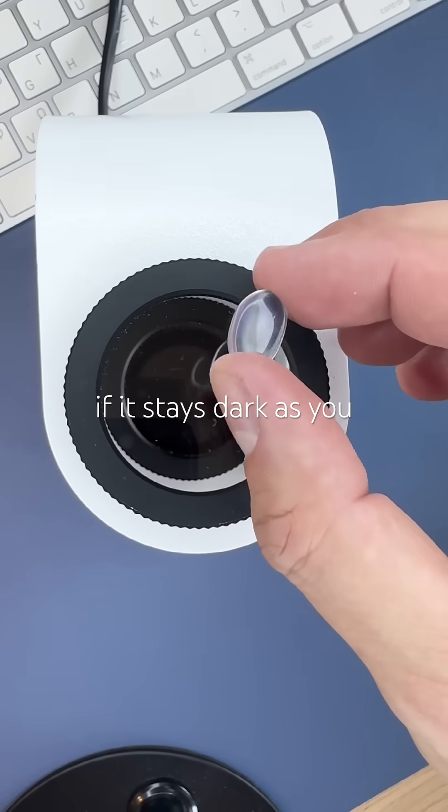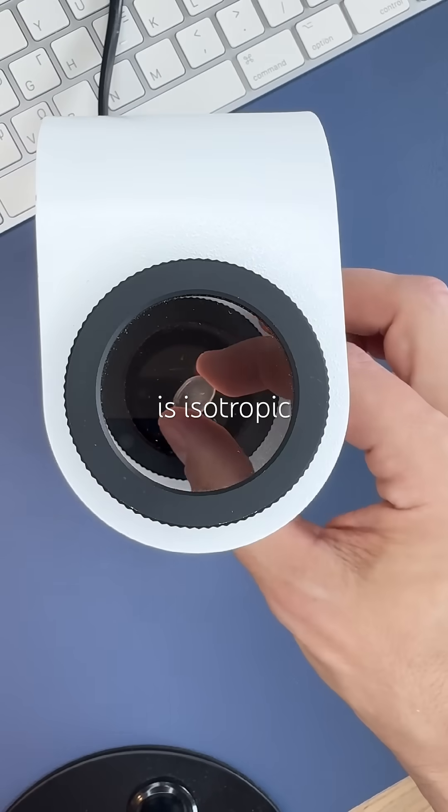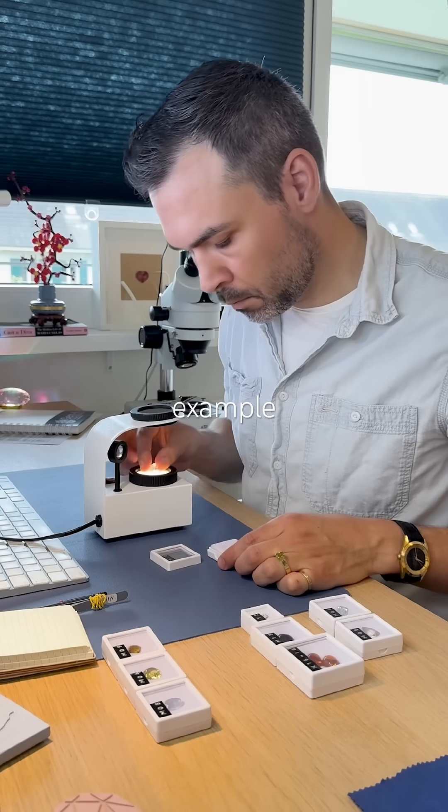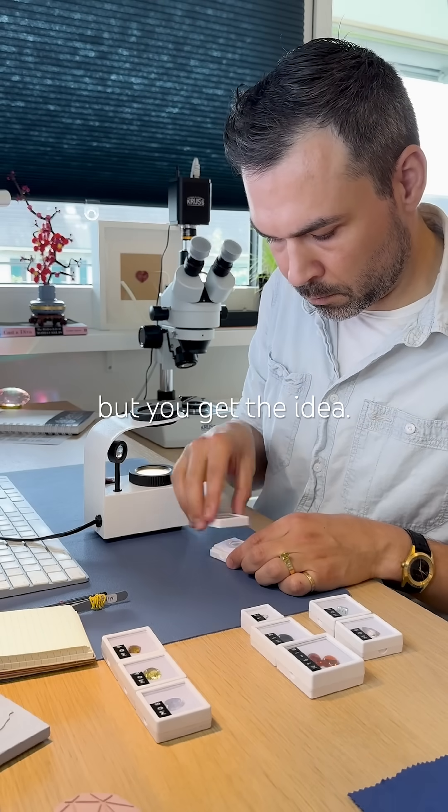Scenario 1: If it stays dark as you rotate it, the gem is isotropic — it doesn't affect polarized light. This one's not a perfect example; it should look darker, but you get the idea.